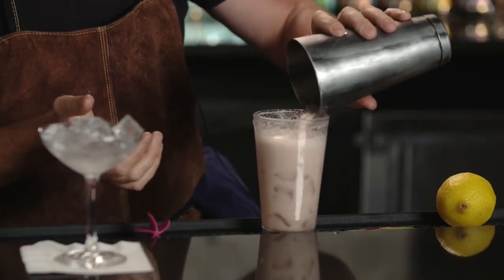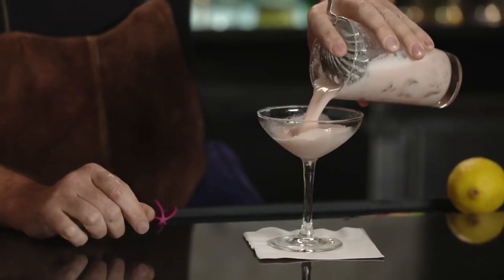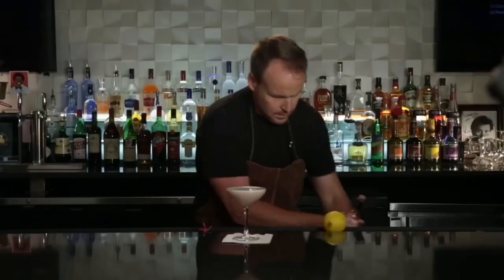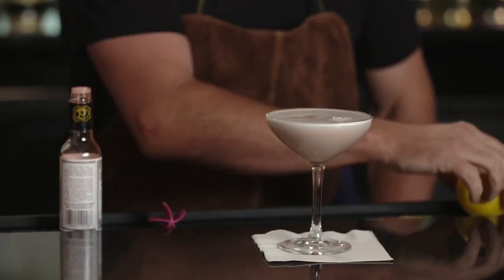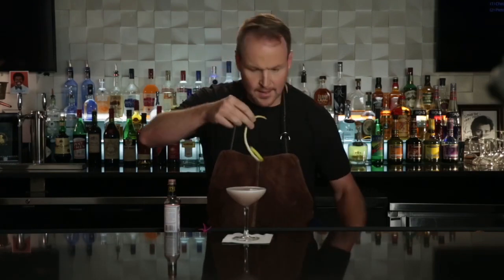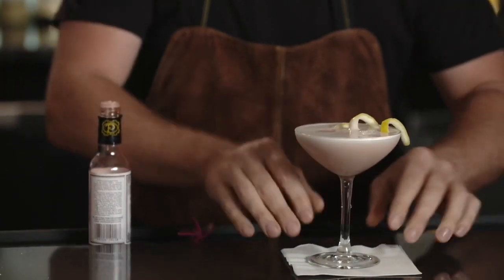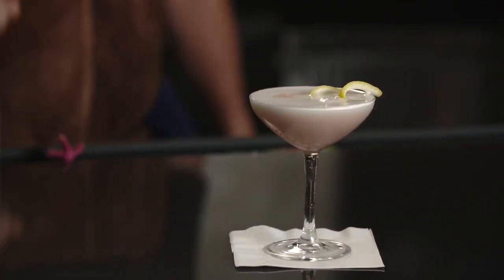You can actually hear that froth. I like to pour back into the Boston glass — a chilled coupe glass. You can hear that beautiful froth. Fresh garnish of lemon going on to this Clover Club. There it is — there's a Clover Club.